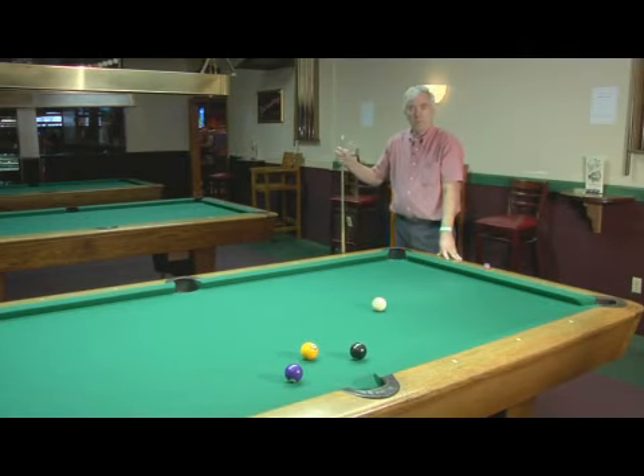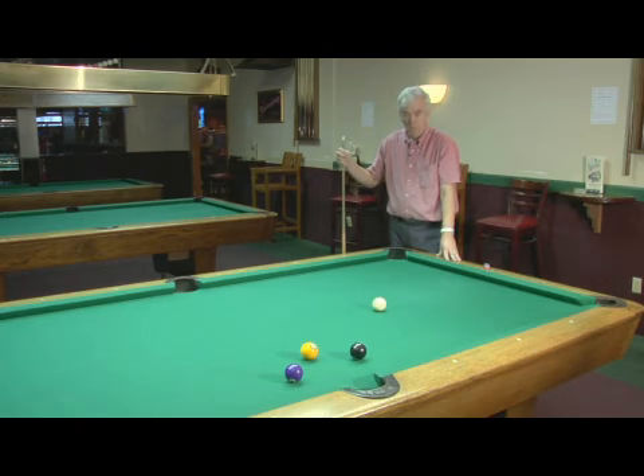Hi, my name's Joe. I'm at Break Time Billiards in Wilmington, North Carolina. And today I'm just going to show you a small practice drill that you can use to try to learn to control your draw stroke a little better.